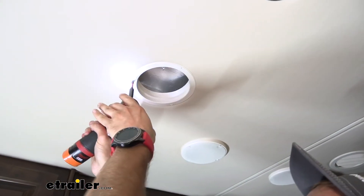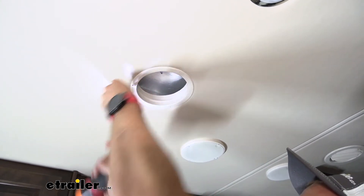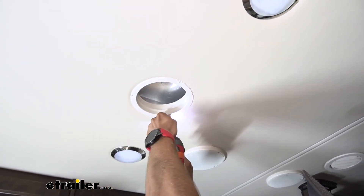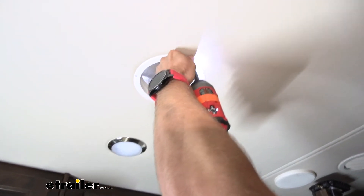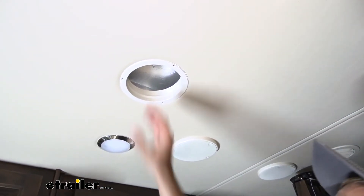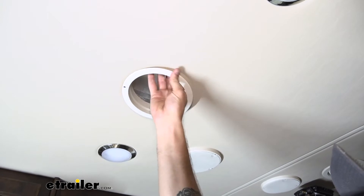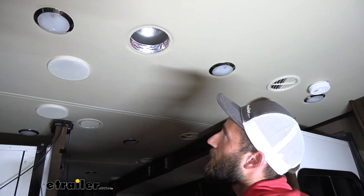It's only going to have three screws — easily pull those out and then we can slide our base out. The next step would be to measure our cutout hole.